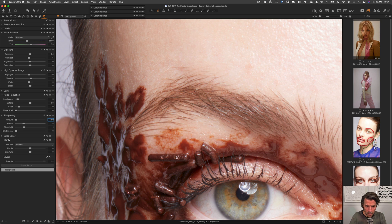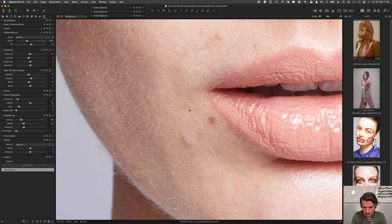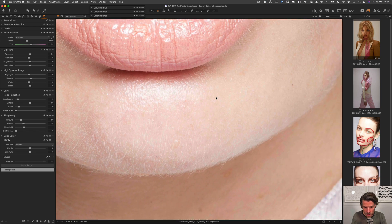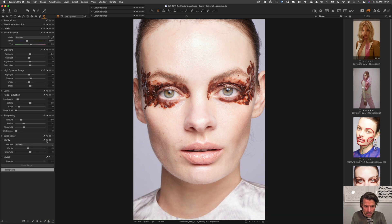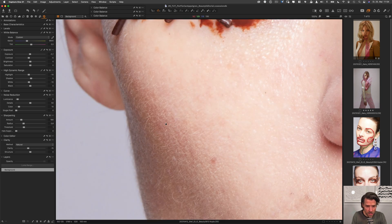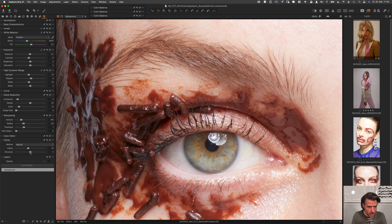Let's put sharpening back to 180 — I like the sharpness of the eyebrows and lashes, and it doesn't hurt to use it in this scenario. What I also like to try is taking down the clarity a bit, around minus 15, to take out a little contrast. Then we'll put in some structure — not too much, but it sharpens things a bit to give a nice crisp base to start working from.